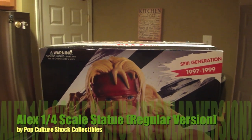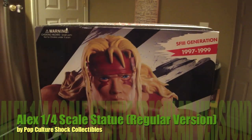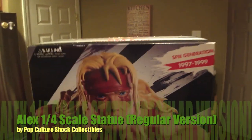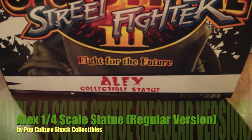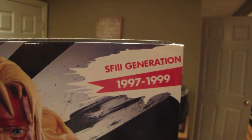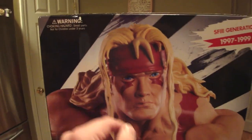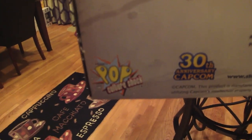Hope everyone had a nice Christmas and a happy New Year — New Year's is next Wednesday. This finally came in the mail: this is the original, the regular Alex. I got the regular and exclusive to complete the collection. It's pretty much the same box as the exclusive I already reviewed, except it just doesn't have the sticker. Same player, same exclusive label, same top, same side, same exact box, same bio, same character details, everything's the same, same logos.